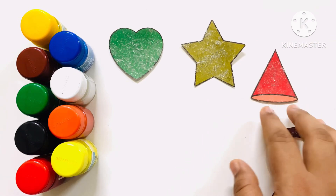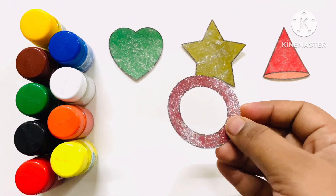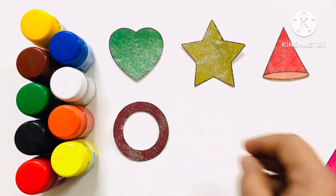Cone — C-O-N-E — Cone. Ring — R-I-N-G — Ring.